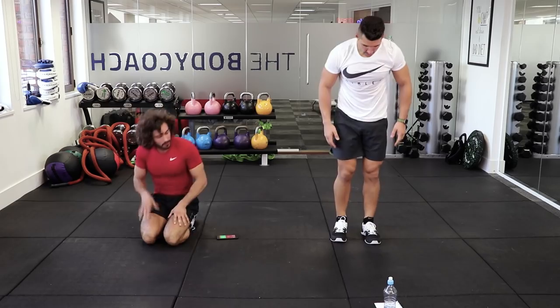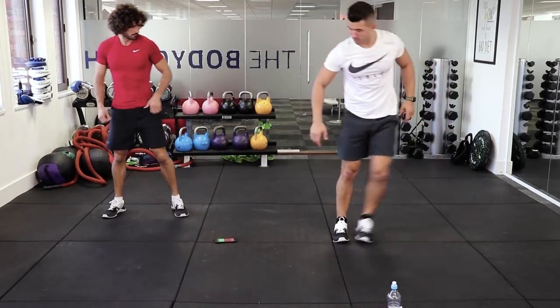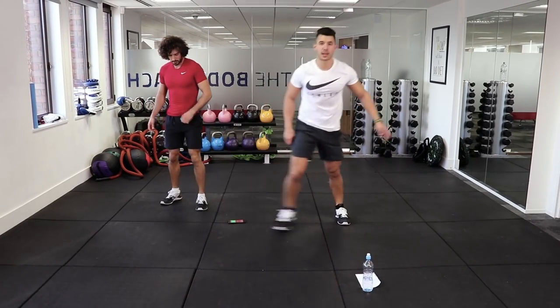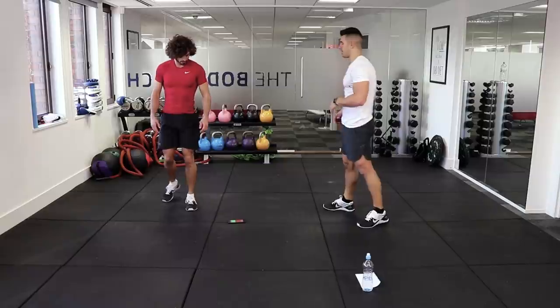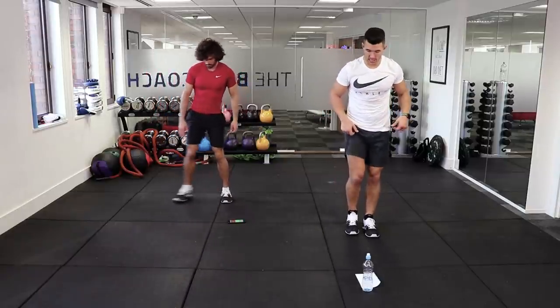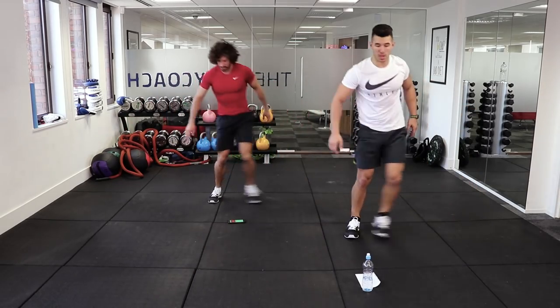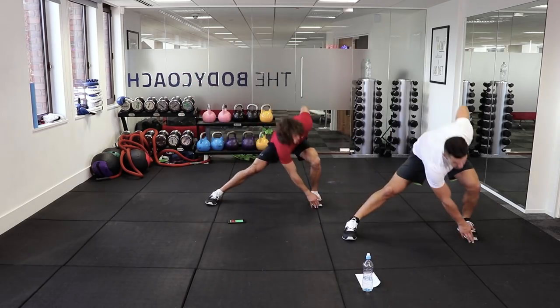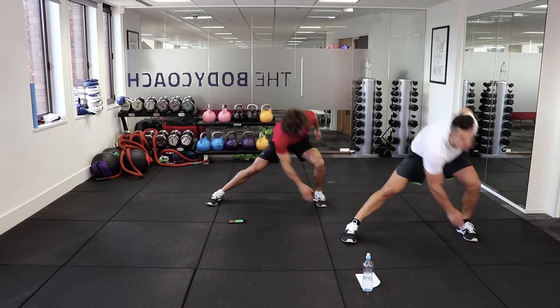Lateral lunges. Feet together — we're just going to lunge out to the side, alternating right to left. It's a side lunge and we're going to touch with the opposite hand: left hand to the right foot, right hand to the left foot. You're going to feel this in your outer glute, your bum, your thighs — nice big stretch.